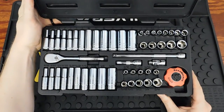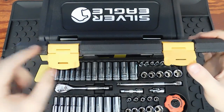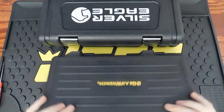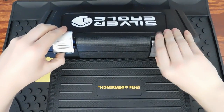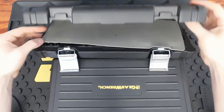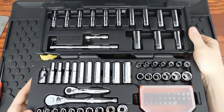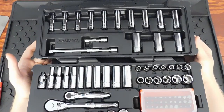This is the GearWrench 120XP set — nice blow-molded case. The hinges are really nice; they have a metal rod running through them, making it an actual hinge style rather than a pressure style that flings back. The Silver Eagle also has a really nice metal hinge system. Inside the Silver Eagle there's a little protective sheet, and both sets utilize both the top and bottom of the blow-molded case.